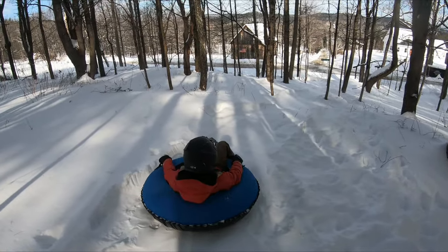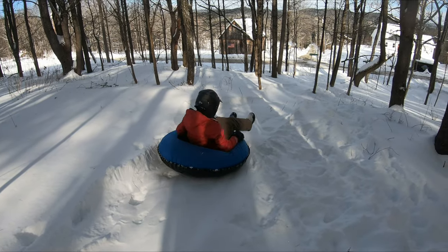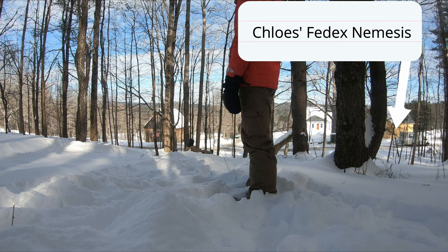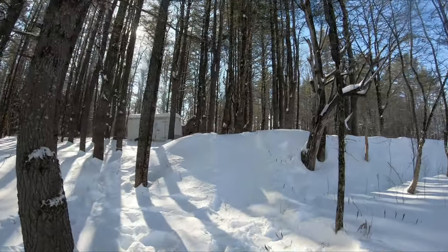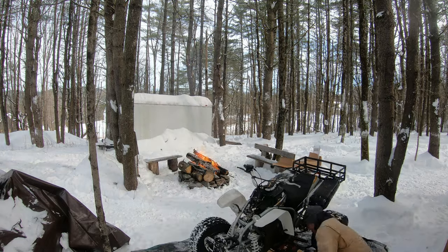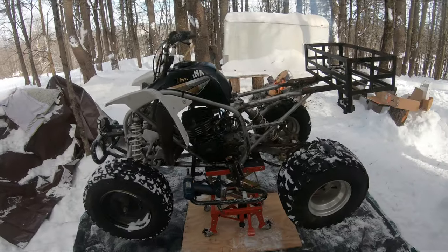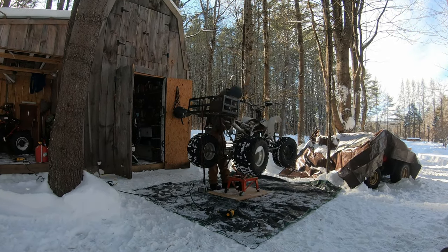Do you think I'm going to hit that tree? Probably. So I just keep my legs and arms in? Or try to not hit the tree.